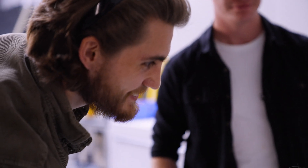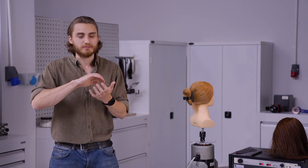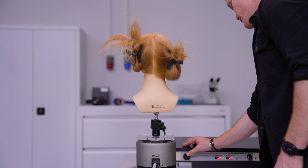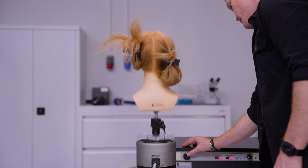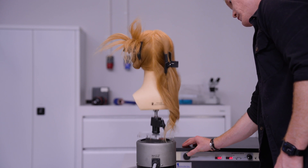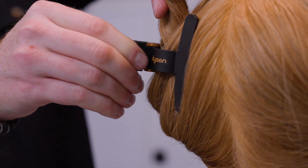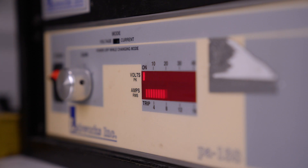We found in our testing that most clips, specifically wide clips, mostly have teeth just along the edge, which will grip the hair near the scalp, but then the large volume of hair at the back of the clip will just slip down through gravity. So we've added teeth all the way along the length of the clip, and anything that had teeth along the sides was far superior in terms of its endurance testing.